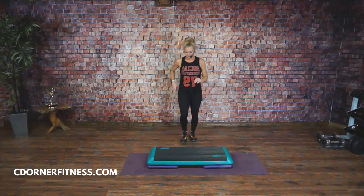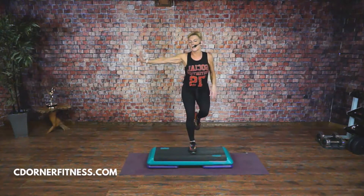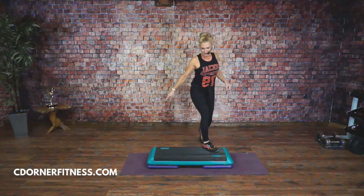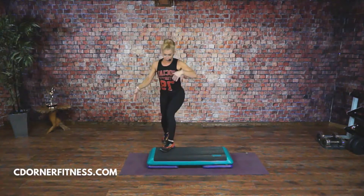Knees coming up. Step knee. Let's take these to the corners. If you remember around the world, it takes you around your bench and brings you right back.